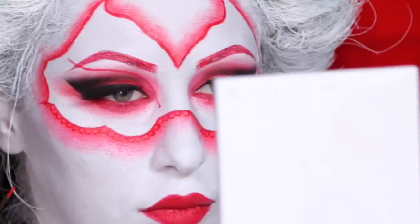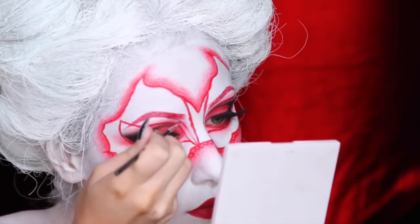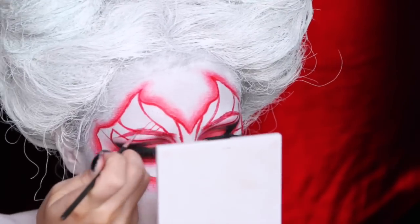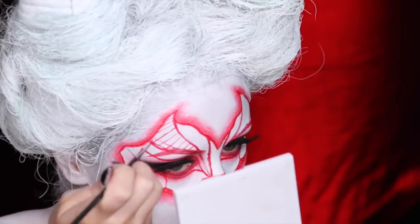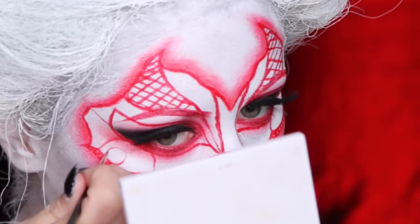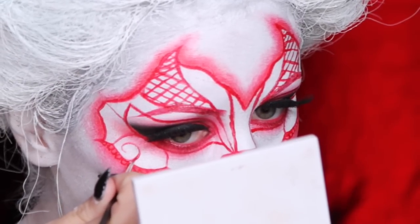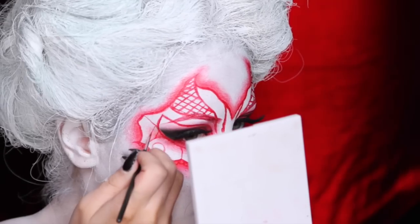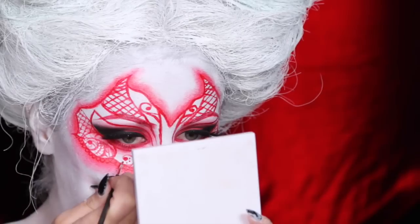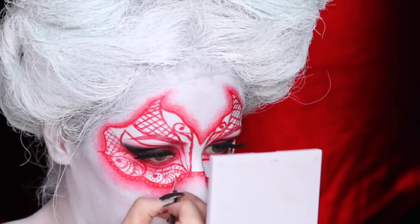Here I was just freehanding it, doing different lines. I had a couple of inspo pics but nothing I was really using. I just tried to do some random little details with the paintbrush, taking a little bit of inspiration from henna designs with crisscrosses and squiggly lines. I was trying to keep these lines symmetrical, but it was challenging with the paint and the little brush, so I just tried my best to keep everything even.